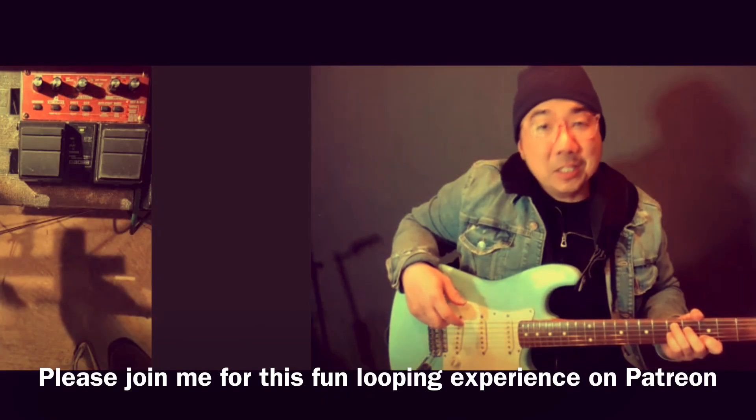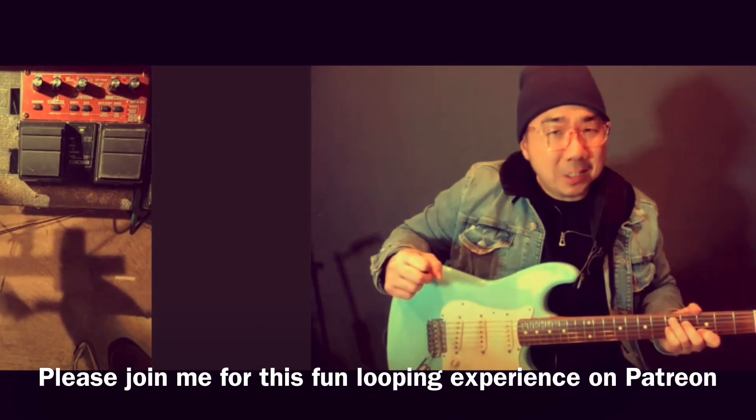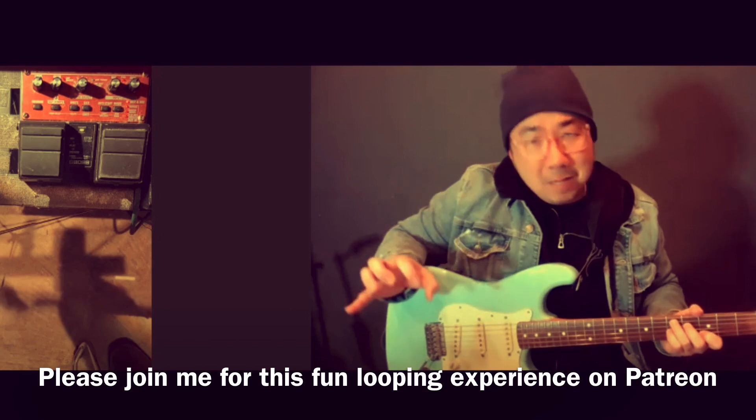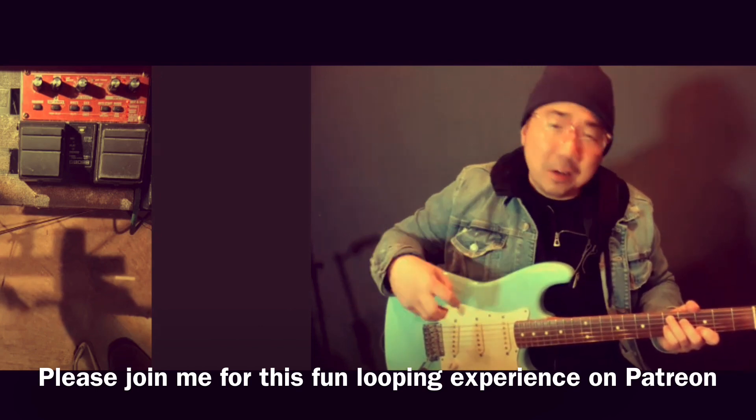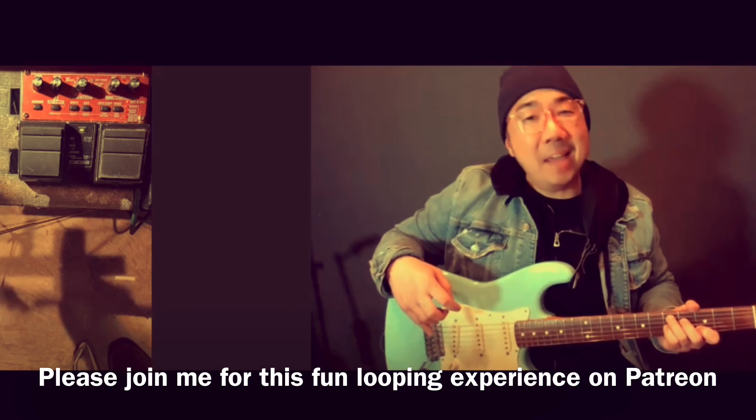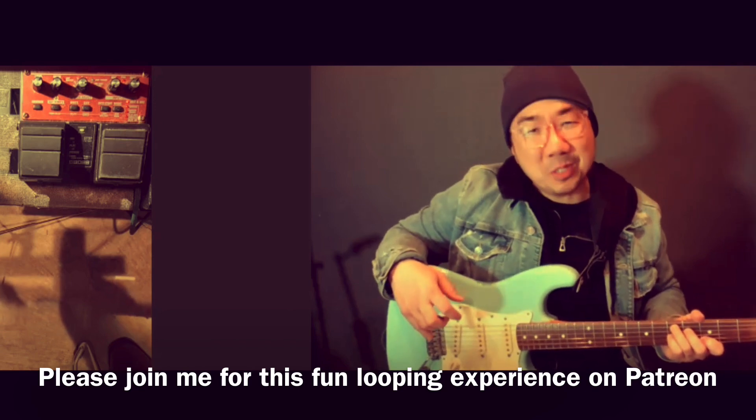Join me in 2022 to do some looping on Patreon. We're going to do simple quick licks, loop some riffs, some triads. We're going to do some full-blown arrangements and we're going to have a lot of fun doing it. Thanks — we'll see y'all soon.